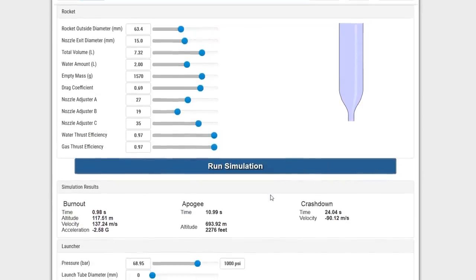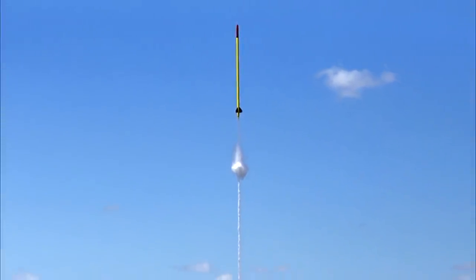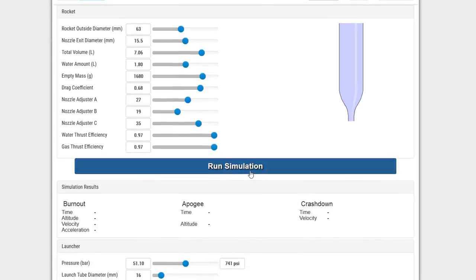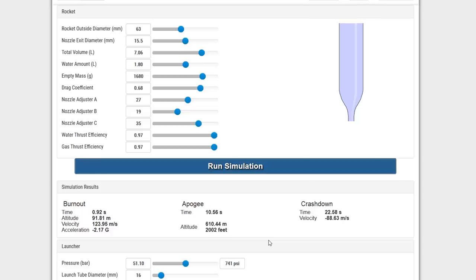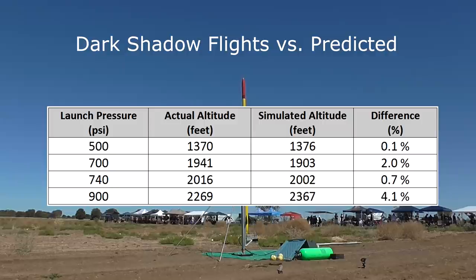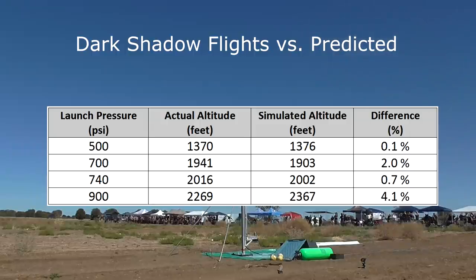So how accurate is the simulation compared to the real world? Let's first have a look at some flights of the Dark Shadow rocket, which has been flown over a range of pressures. In the simulator we just hit the Dark Shadow button to enter the correct parameters. At 740 psi with 1.8 litres of water, the simulator predicts 2,002 feet, which is pretty close to the measured altitude of 2,016 feet. Here's a table comparing three more flights — as you can see, the simulator is quite accurate. In the last flight the rocket underperformed a little, probably due to some weather cocking from a strong breeze. All simulated results were within four percent or less of the actual results.